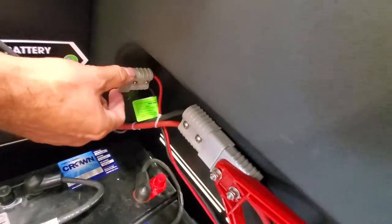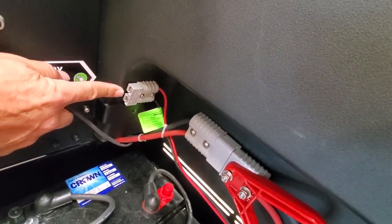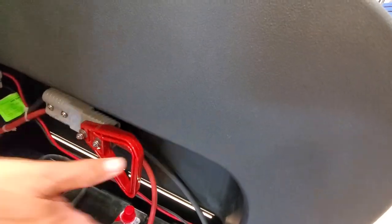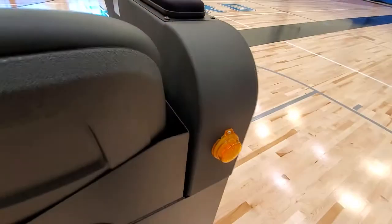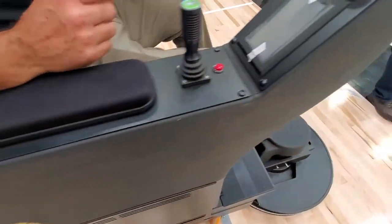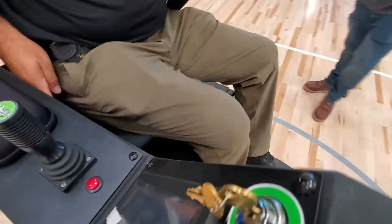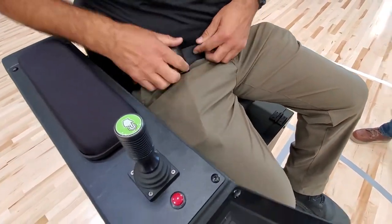Your charger connection is here, so you'll plug in your charger there. You have an off-board charger that plugs directly into the wall, and your battery connection is here. The machine uses a pressure sensor, so someone does have to be seated in the machine in order to operate it, and it also has a seat belt. You do have a seat belt here — secure yourself with the seat belt.